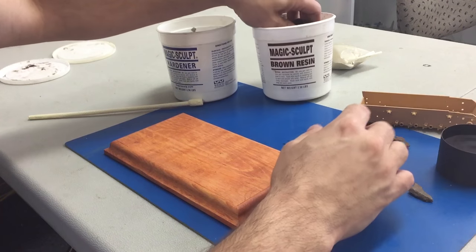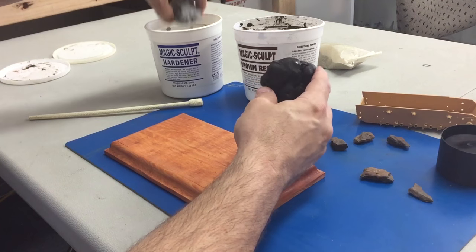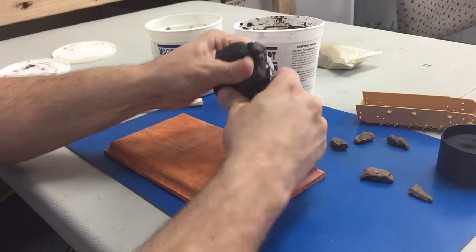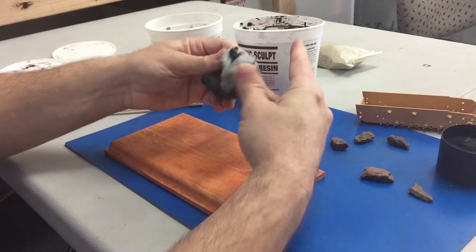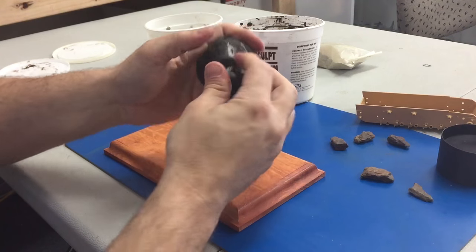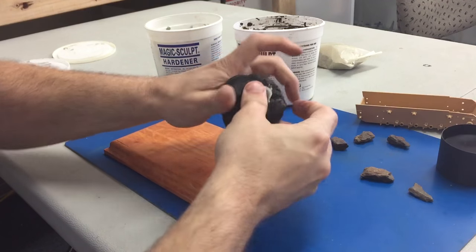The first thing we're going to do is take your MagicSculpt and get an equal amount of resin and hardener mixed together. This part is just that simple — just start mixing it together. You want to get a uniform color throughout the process.